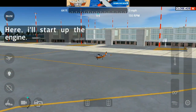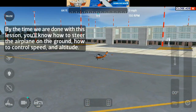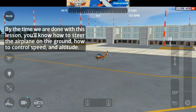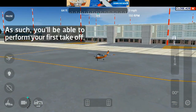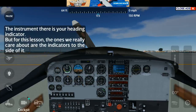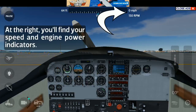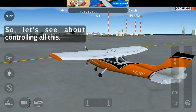I'll start up the engine. By the time we are done with this lesson, you'll know how to steer the airplane on the ground, how to control speed and altitude. As such, you'll be able to perform your first take-off. First, look at the top center of your instrument panel. The instrument there is your heading indicator. But for this lesson, the ones we really care about are the indicators to the side of it. At the right, you'll find your speed and engine power indicators. At left, the altitude. So let's see about controlling all this.